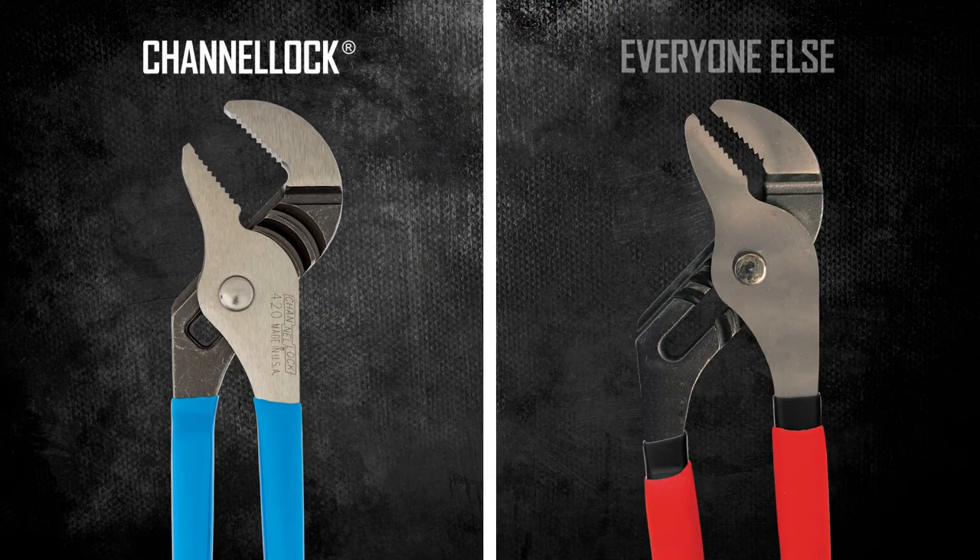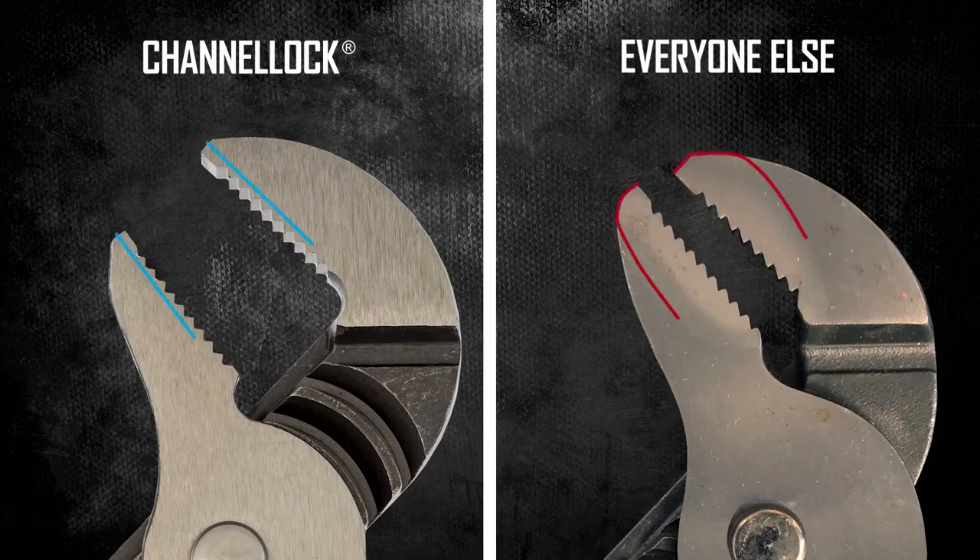Our proprietary laser heat treating process hardens teeth with precision to protect against wear and tear without making other areas of the tool brittle, so you get the performance you'd expect from Channel Lock every time.